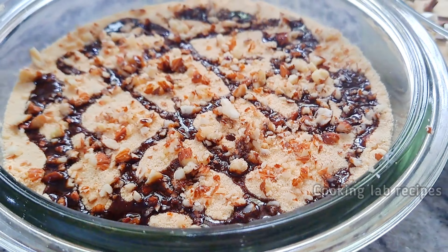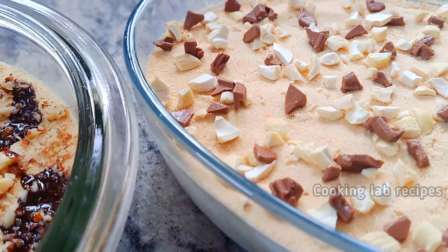Hi, Hello! Today we are going to make a milk made pudding.